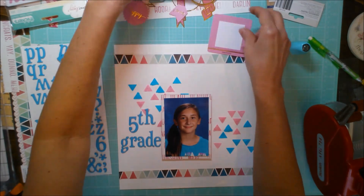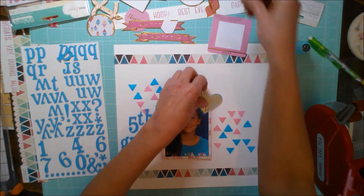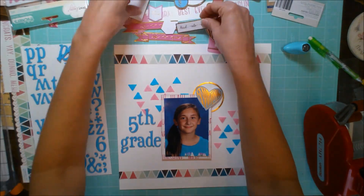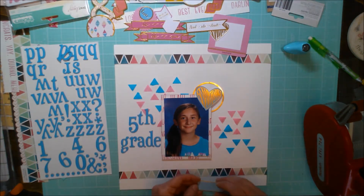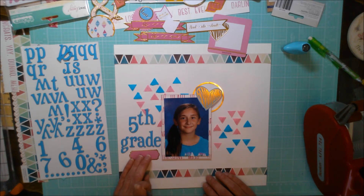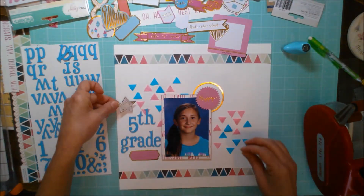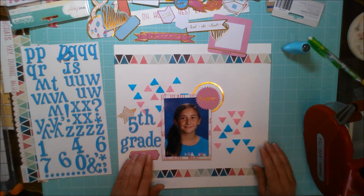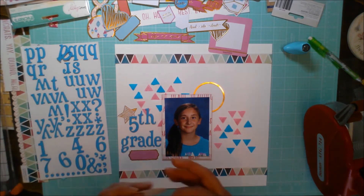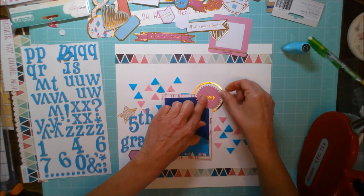Now I'm pulling out some gorgeous Pink Fresh Studio die cuts. I love the fun bright colors — they just have little touches of gold, raspberry, and pretty shades of blue. I decided I wanted to switch over to the raspberry label because it offered some contrast with the thickers, and then I found that beautiful little die cut that says 'happy' and a fun little star. I'm placing these fun little embellishment die cuts down on my layout and getting ready to adhere them — I'm going to use a pop-up dot on the back since the photo is already popped up.